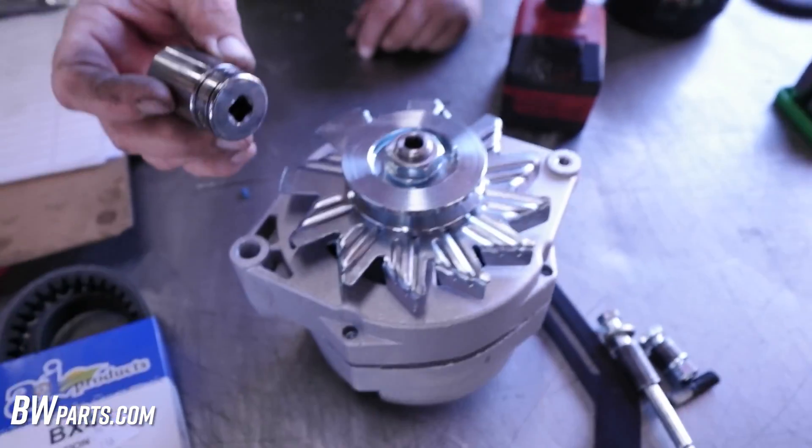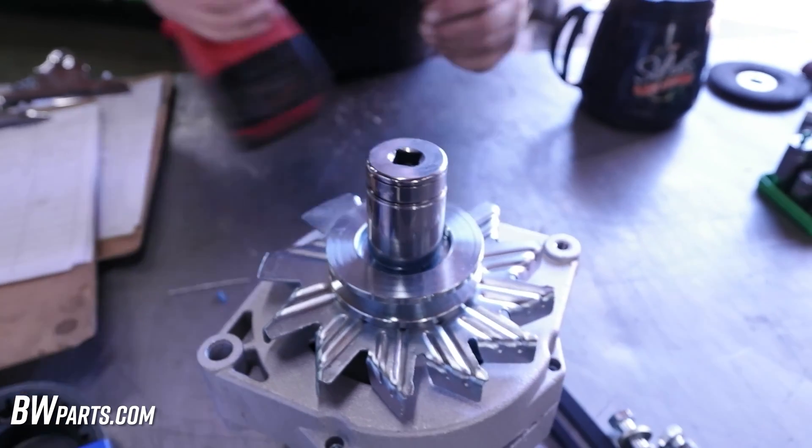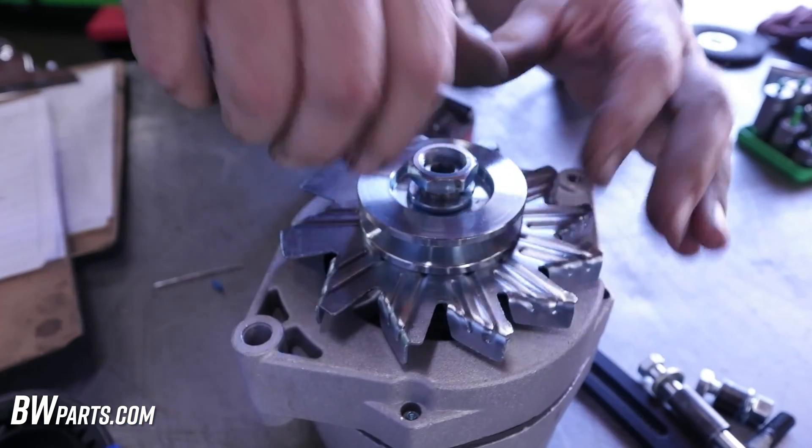To get this nut off, you need 15/16ths and an impact wrench. Or you can take it to AutoZone and they'll do it for you for free.